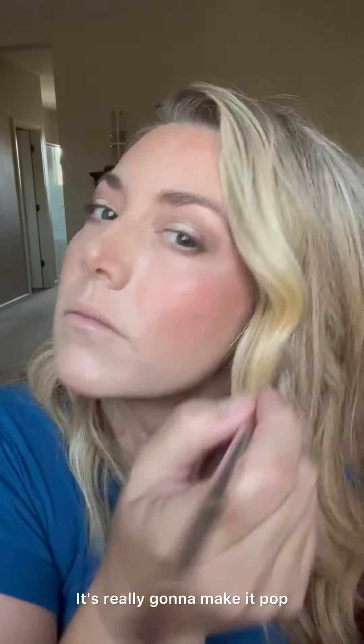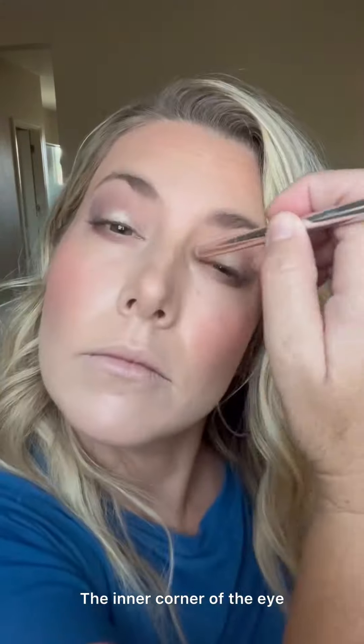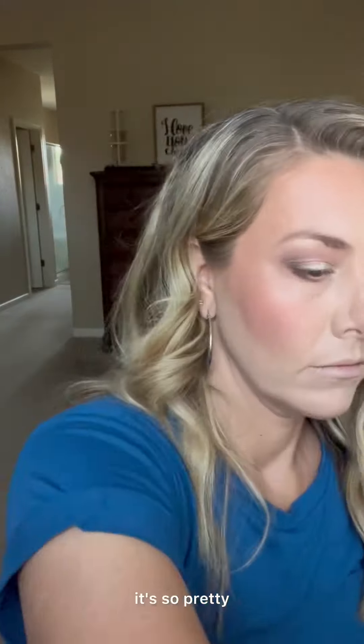Clean my brush, go back into legend, and pop it right below the brow — it's really gonna make it pop. The inner corner of the eye looks amazing too; you could even use it as an illuminator there. It's so pretty.